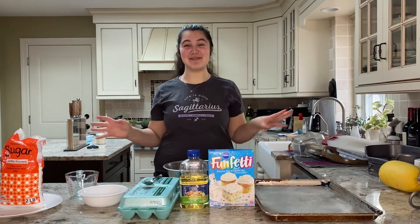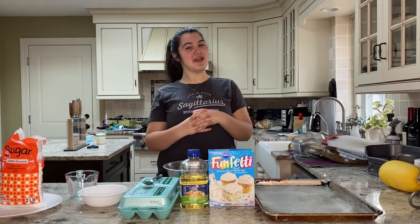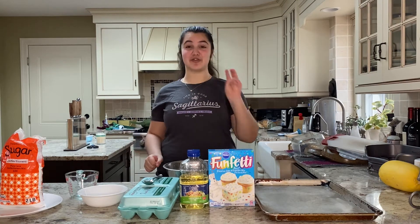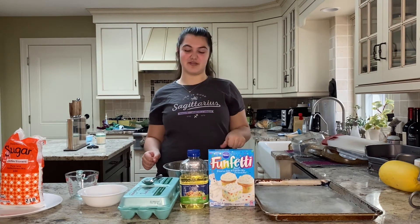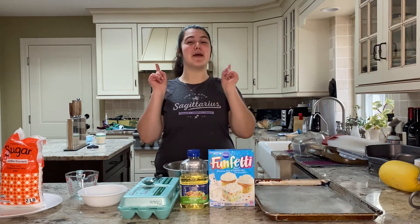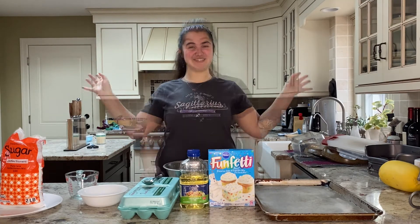Hi guys and welcome back to another episode of Kids Can Cook. Today we're going to be making a dessert — cake mix cookies. It's only three, I guess four ingredients, and they're super easy. They only take a few minutes and you guys can do this by yourself. So let's get started.